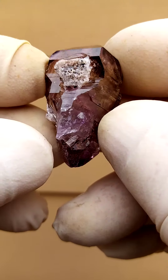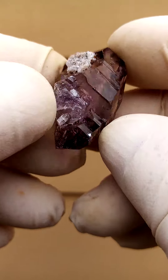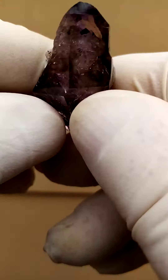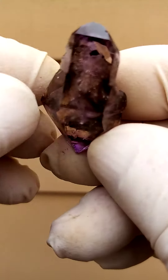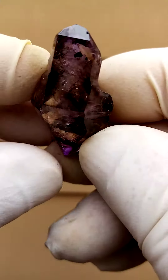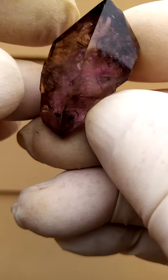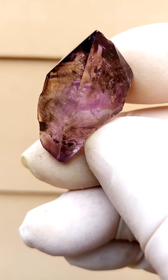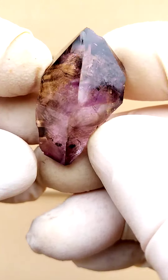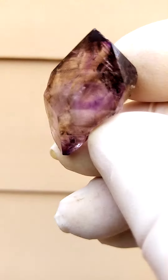Doubly terminated Shangan quartz — not a floater though, there's a little bit of contact on that section, so this we would use as the base of this particular specimen. Color-wise, we're talking about a smoky amethyst, so a mixture of smoky and amethyst. Absolutely natural — this is how they occur at this deposit. Often I find moving gas cum water bubbles inside them.